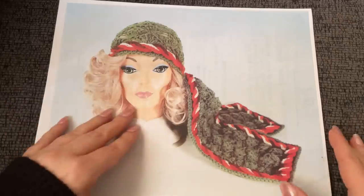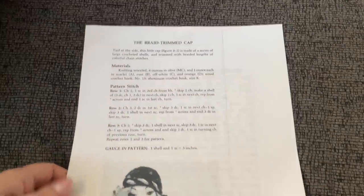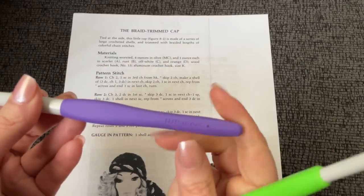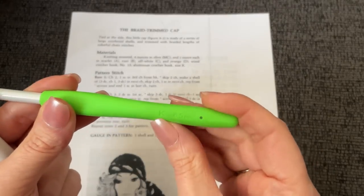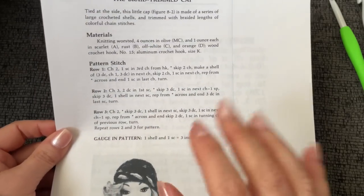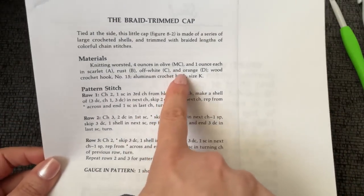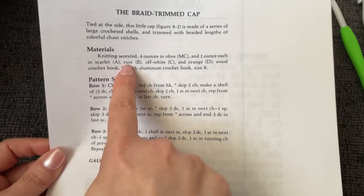Moving on from that — don't mind, I had to print on the back of already-printed papers because we're humble around here. Here's what we're going to need: first of all, it calls for a 10 millimeter hook and a 6.5 millimeter K hook, and it doesn't want very much yarn at all. This is going to be one of those nifty little stash busters. It's going to ask for olive, scarlet, rust, off-white, and orange.